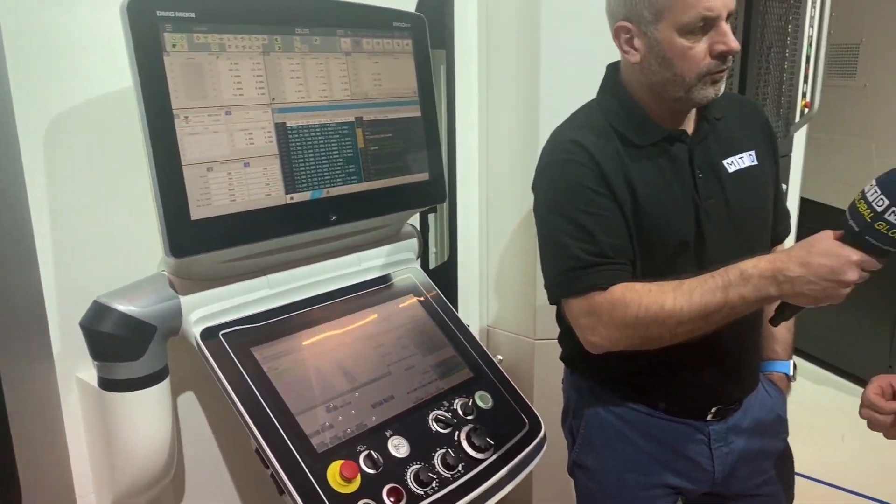DMG Mori are very good at producing a very robust, stable, rigid machine. I presume you can actually get deep cuts on this as well as hard metals? Yeah, I wouldn't be shy of machining any material on this concept of machine — Inconels, titaniums, aluminiums, whatever you're looking to do — because DMG Mori pride themselves on serving all industries: the medical sector, aerospace, automotive.